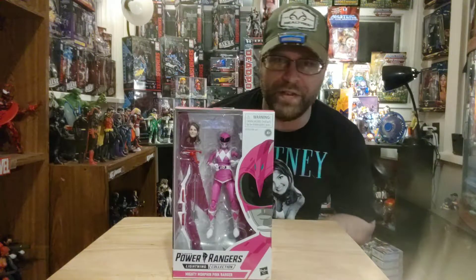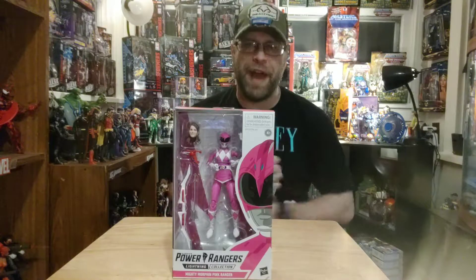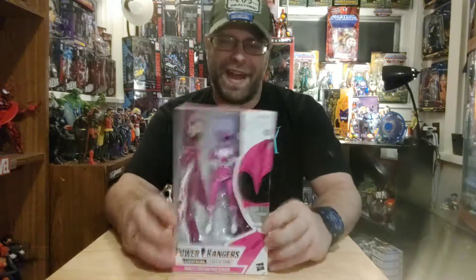Yo, what's up all you action figure lovers out there? Master Marvel's back at it once again, bringing you another action figure review of the Power Rangers Lightning Collection — the Pink Ranger, by Hasbro.